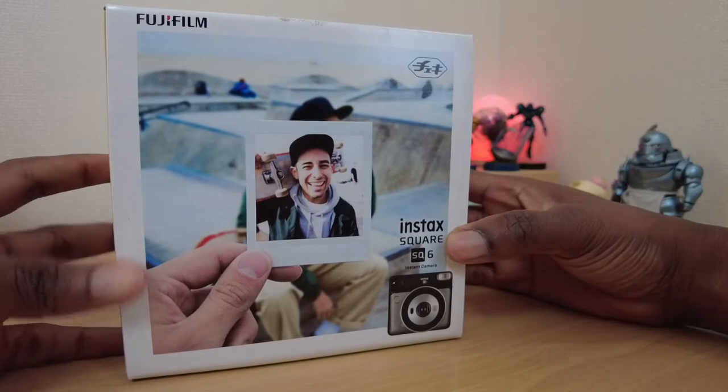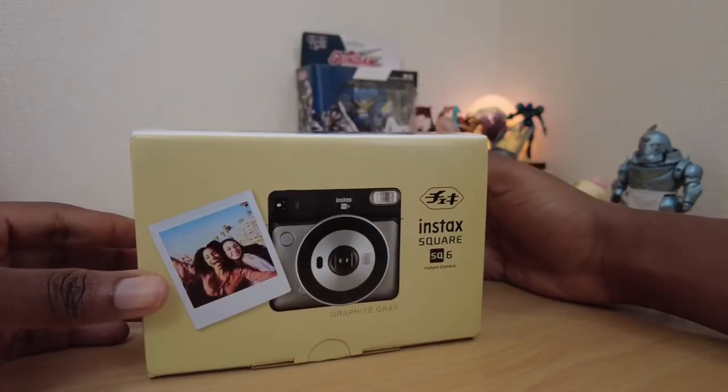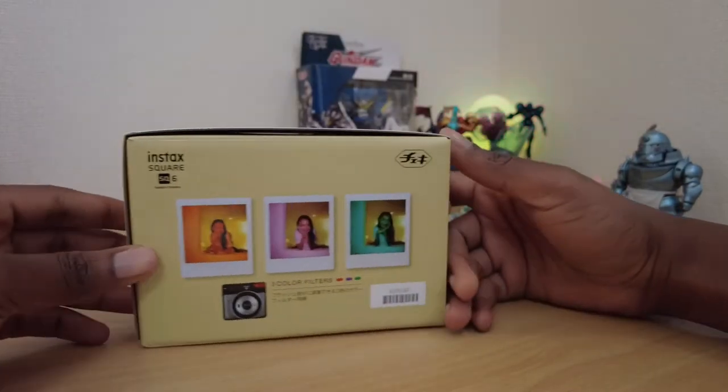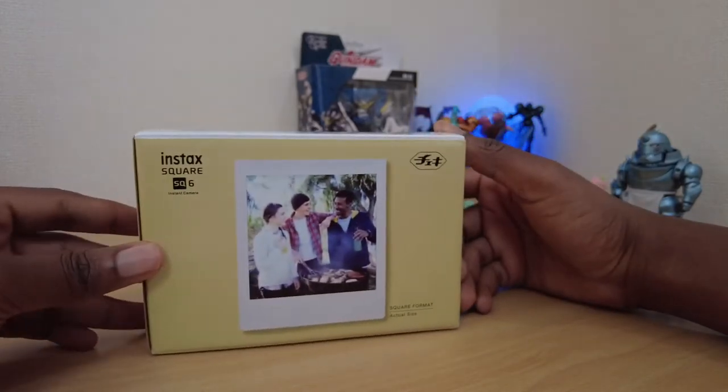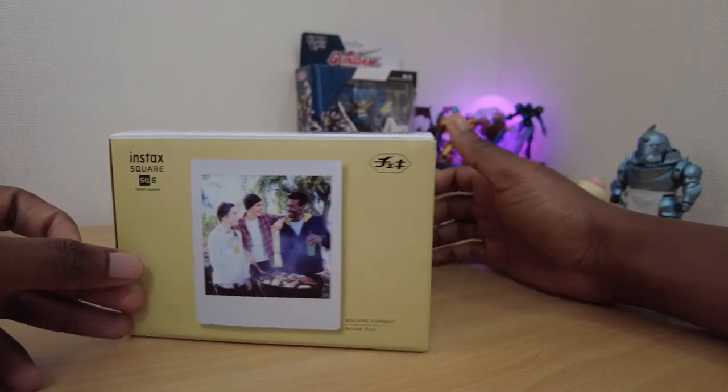Fujifilm has a whole family of film cameras and after poring over reviews and videos, I decided on the SQ6 because of its form factor, different shooting modes and features.